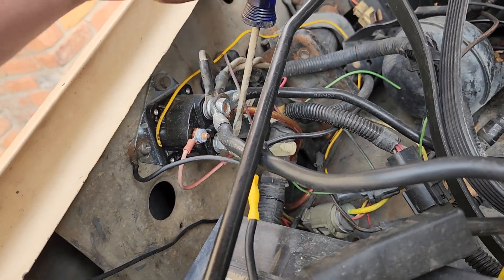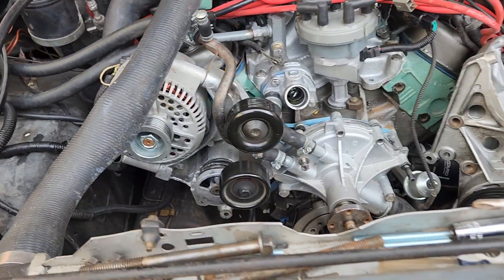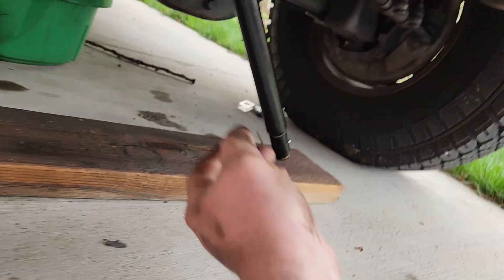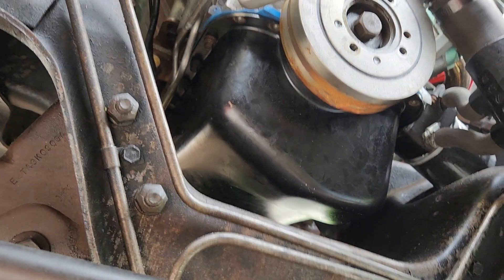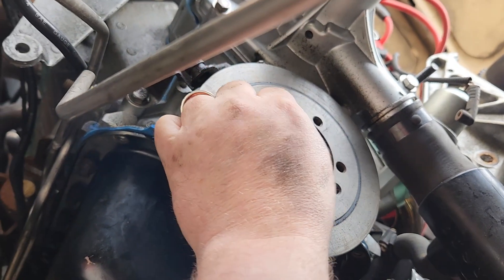Just bump it — that's all it takes, just like that. I should be able to come up under here, take that pipe off, and that bolt is now loose.